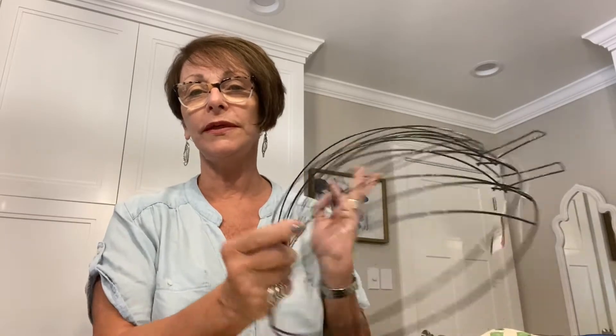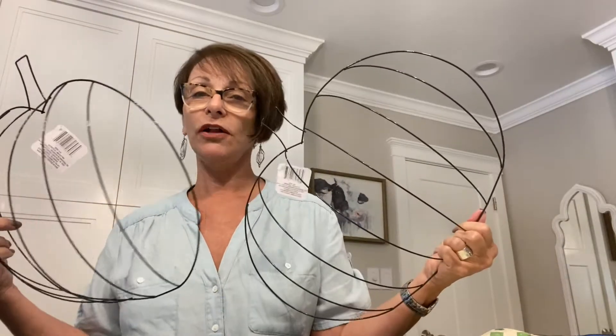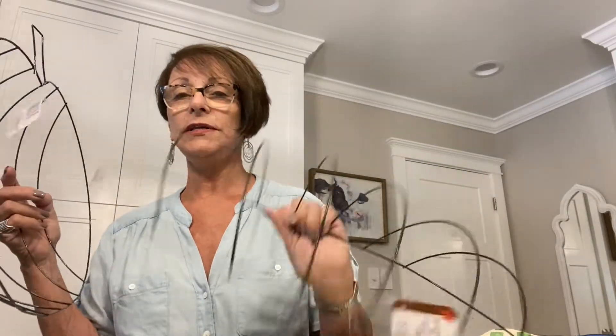I hope you got to see my video on the wire pumpkin wreath. I decided to try and make something else out of it other than a pumpkin and I came up with a mummy idea. Since then I've been thinking a little bit more about it and I've come up with another idea for the pumpkin wreath that's not going to be a pumpkin, and this is going to involve having two Dollar Tree pumpkin wreath wires.